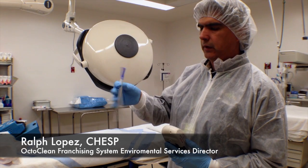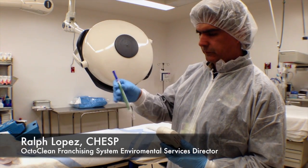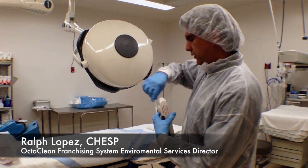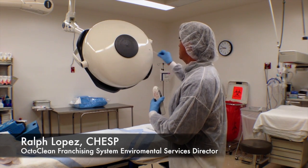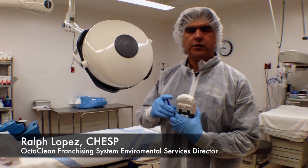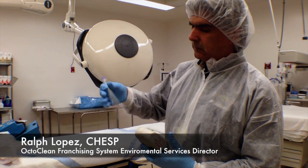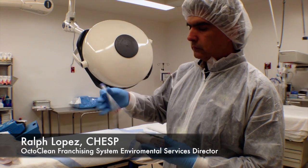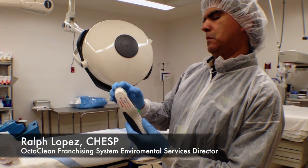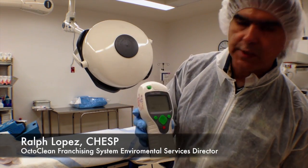I'm going to swab it first with the ATP swab. I'm going to shake it up a little bit to get it started, then go ahead and swab the test area. I'll insert the swab back into the receptacle, shake it up for a few more seconds, and then insert it into the CleanTrace unit. I'm going to go ahead and measure the sample, and as you can see it's now measuring.